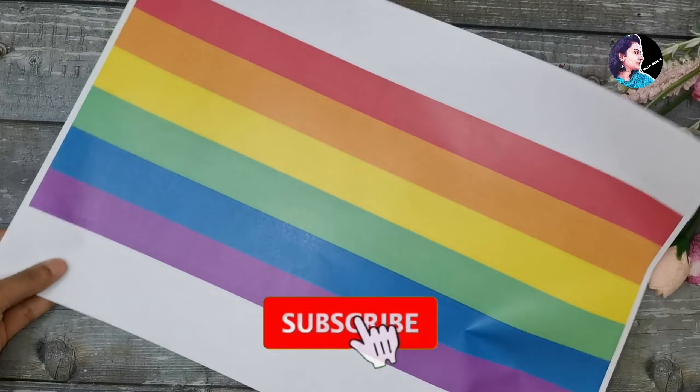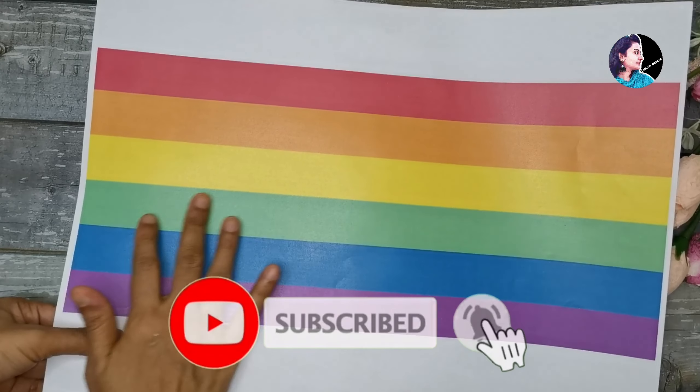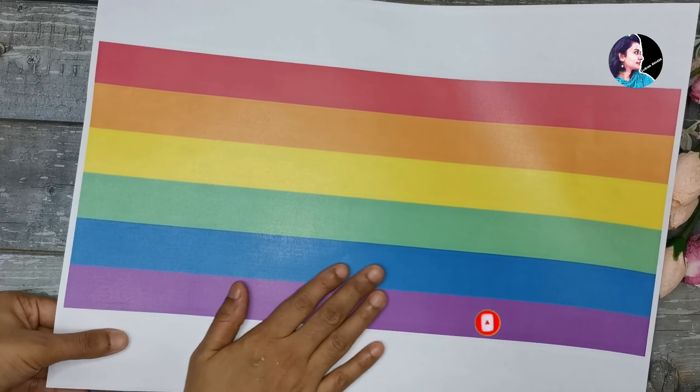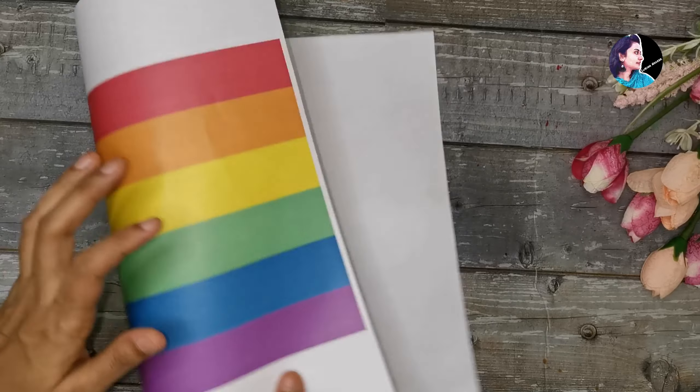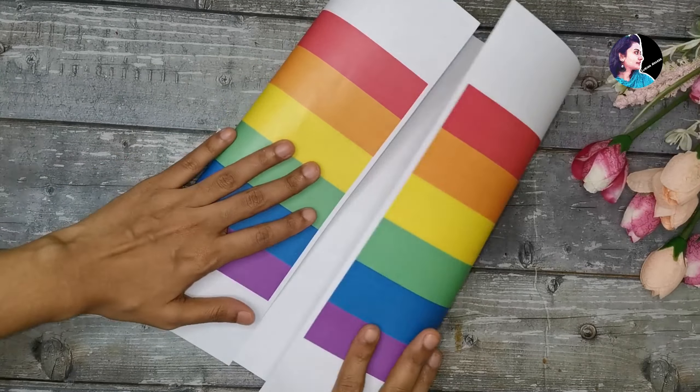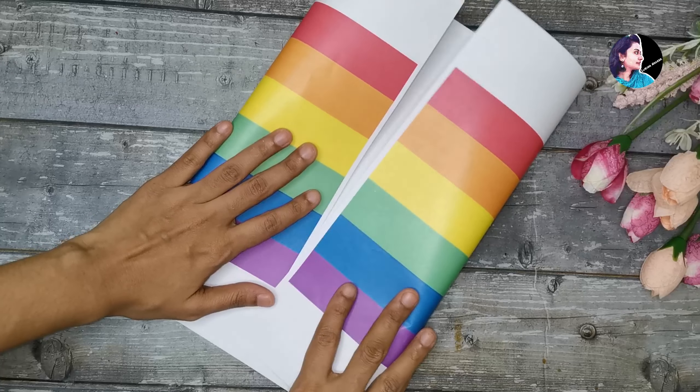Now I am going to take a little bit of paper. This is A3 size. I am going to put it in a bag — you can use newspaper or chart paper.